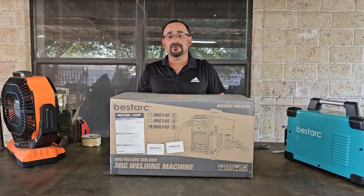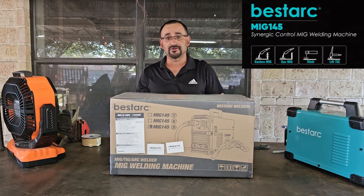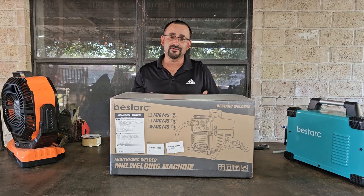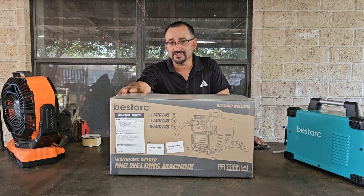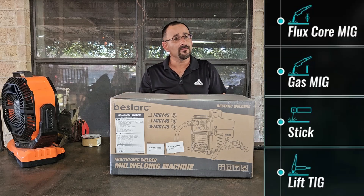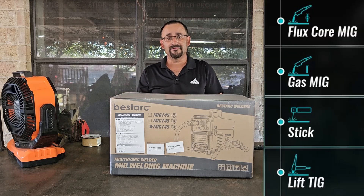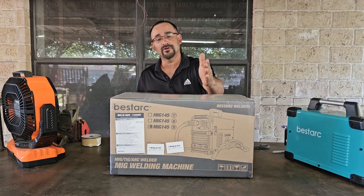Today we have another welder from BestArc — this is the MIG 145, ninth generation, our most updated version. It has new technology built in. This machine is a multi-process or three-in-one welder, which means you can do flux core welding, MIG welding, stick welding, and lift TIG. It's also multi-voltage and runs on 110 or 220 volts.